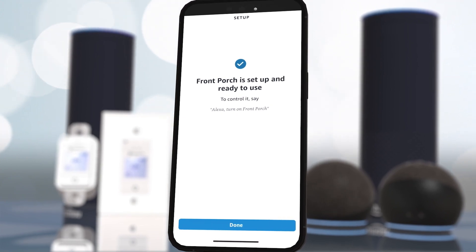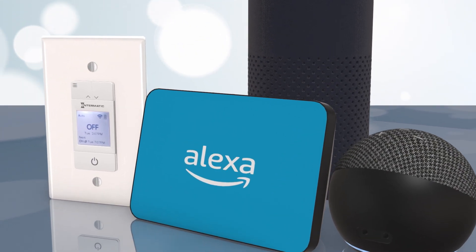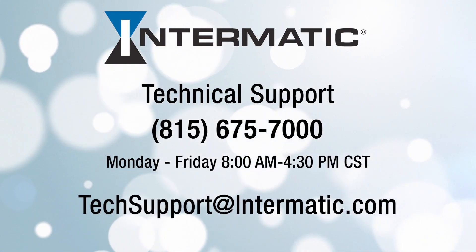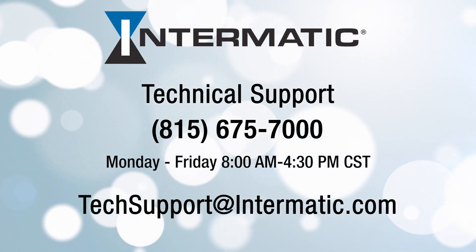Click Continue. And that's it! Your Alexa device is now linked to your Intermatic Ascend Timer. And if you get stuck at any point in the process, you can call Technical Support at 815-675-7000.